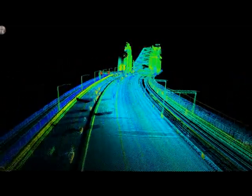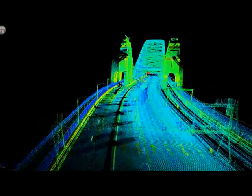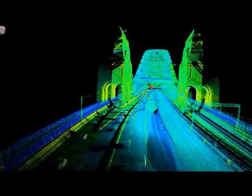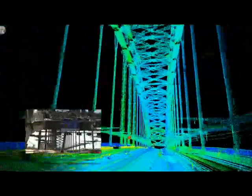Here we're now approaching the Sydney Harbour Bridge. We're travelling in about the second lane on the bridge. This data is the result of two passes — one in the north direction, one in the south direction. You can see we've picked up all of the steel structures including all of the overhead items. We've got some car noise in here but this can be cleaned out at a later stage.